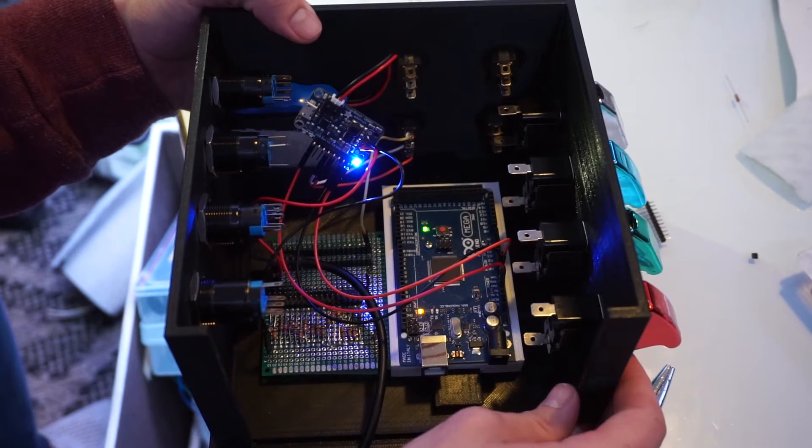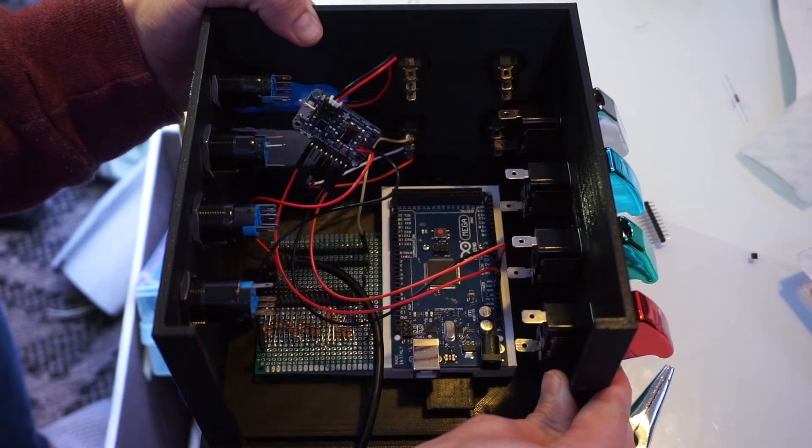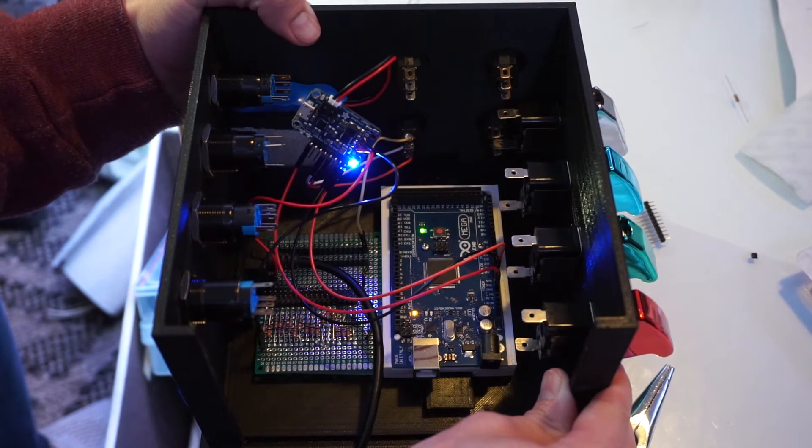Hello, my name is Dr. DeFlo. Hello, and welcome to the second part of the box build. In this video, we will actually be working with electricity, so I'm going to quickly throw up a disclaimer.